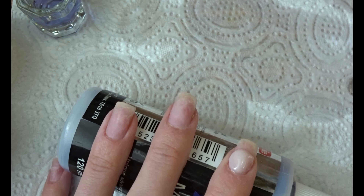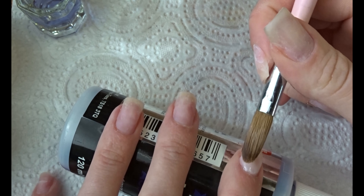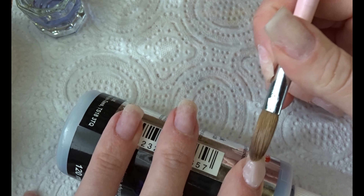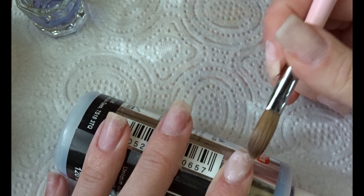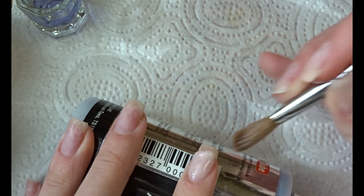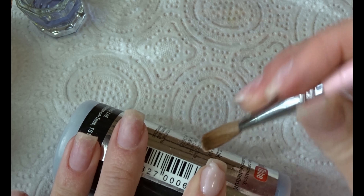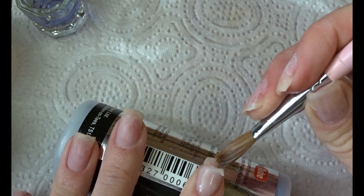I'm going to start on a French tip on my index finger and middle finger nail. I always apply a little bit too much product here, then make sure I get a nice French tip line in the nude acrylic. You could let this dry and then file the edge to make it nice and crisp.